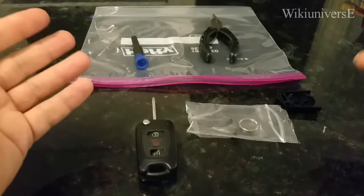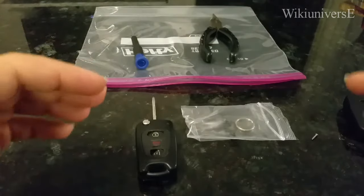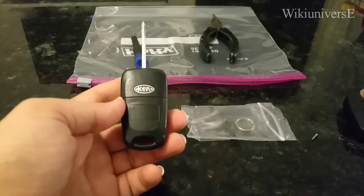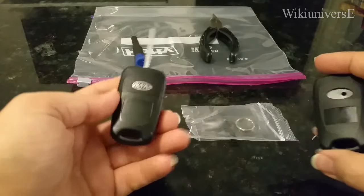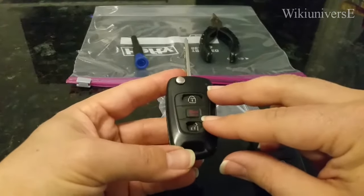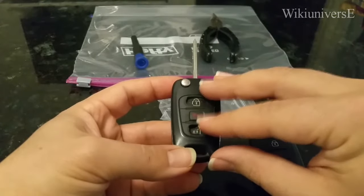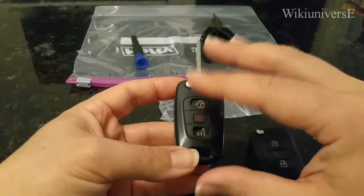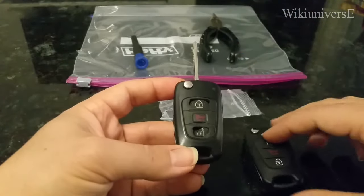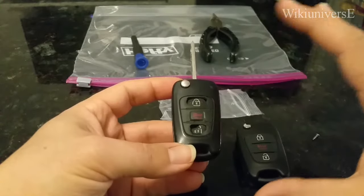This is your new key fob — it comes with a little screw. Those other videos don't show you that. On the old key you don't have a screw, so you only have a screw for the new key fob. Another thing they don't explain is that once you break open the old key, that old shell is trash — you cannot use it anymore. It's so plastic that no matter how gently you open it, it will be broken. So make sure you have the new key fob before you do anything.